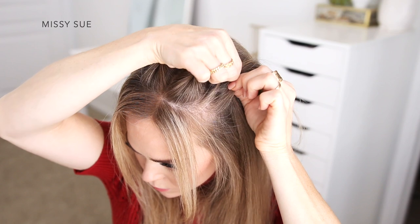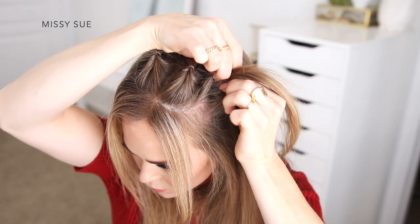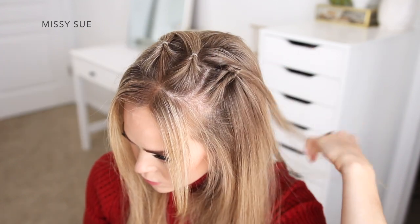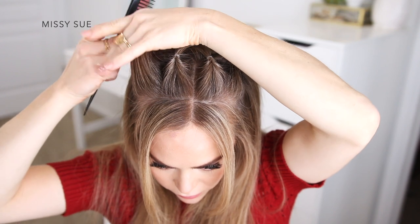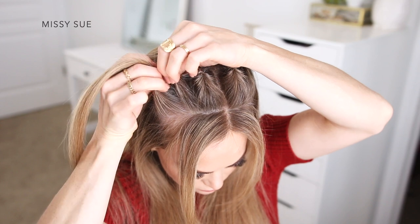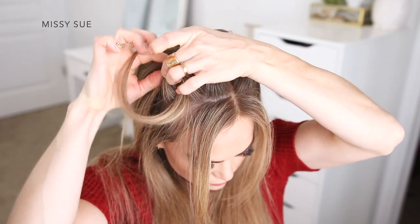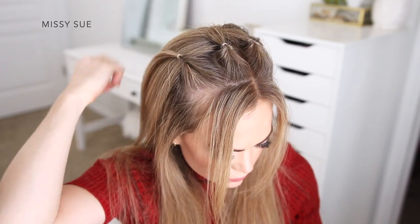Then I'm going to create a gap in the hair above the elastic and bring the ends up and through the gap to create another twisted section. Now I'm going to create a fourth section on the right side of my head, dividing off another section of hair similar in size to the other three, and tie another clear elastic band over this section. I'm going to create a gap in the hair above the elastic and flip the ends through the gap so the two side sections are twisted like the rest.